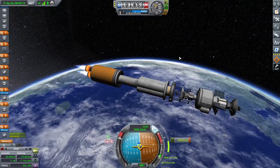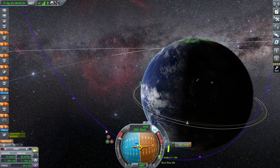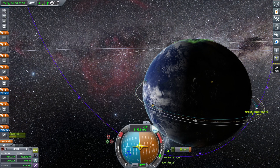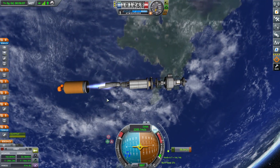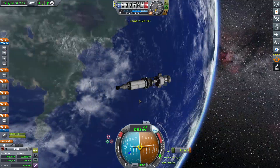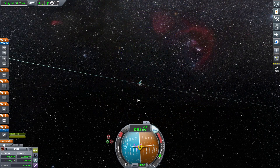I actually like the design of the rocket quite a bit. I did add monopropellant — this thing is very hard to turn and steer to your maneuver node. So if you're coming up on one quickly, that monopropellant is so helpful. I put it right there on the fairing with a monopropellant tank.